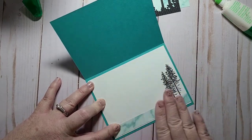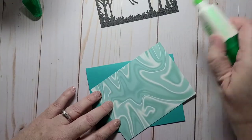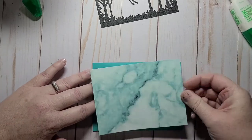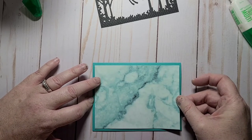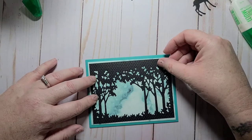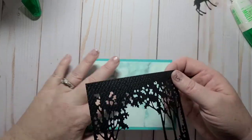Right now we have really bad high winds and snow mixed with freezing rain — it's pretty nasty outside. I'll try to get this on straight. Do I want to pop this up on dimensionals? That is the question. Nope, I think I'm going to pop up my sentiment instead, so let's glue this down.